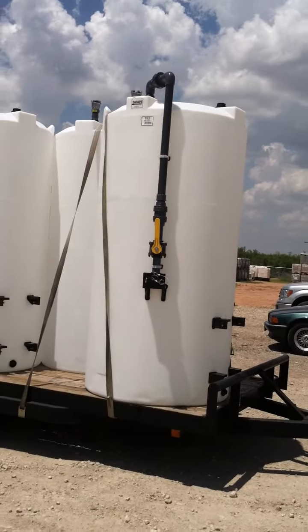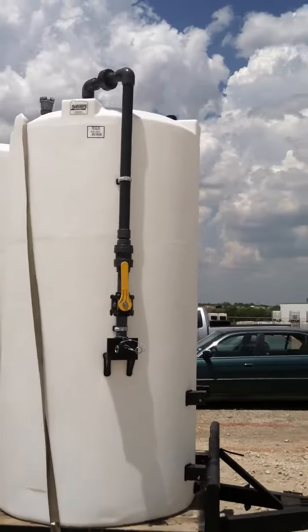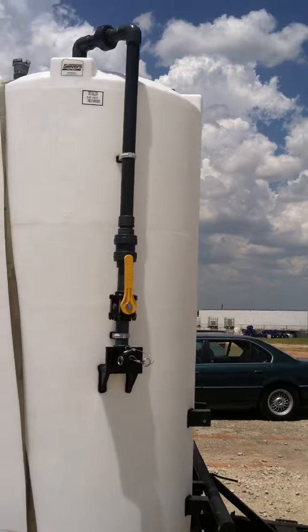We've outfitted these 700-gallon verticals with a two-inch fill tube that goes into the top of the tank by the gallon markers. You'll notice the true union at the top comes down to a pipe click that's been welded onto the tank.